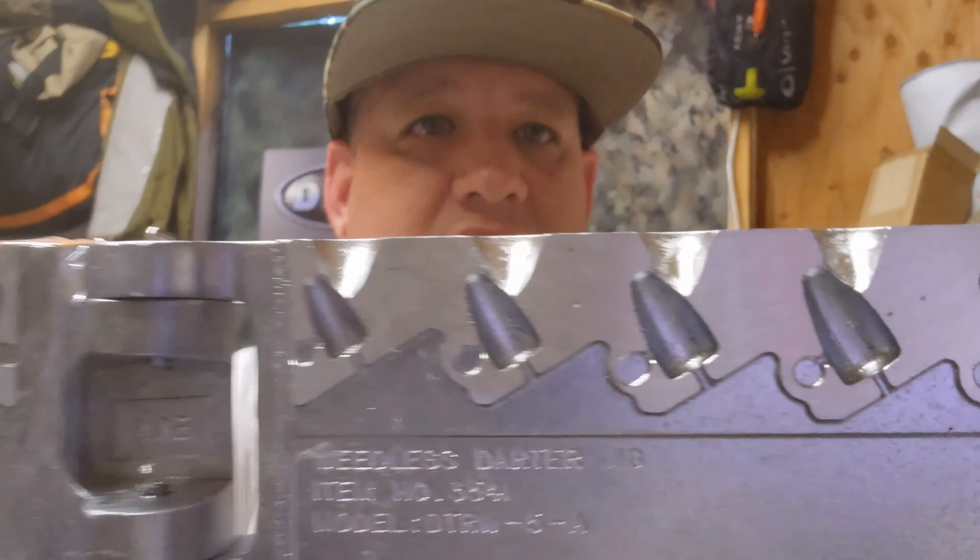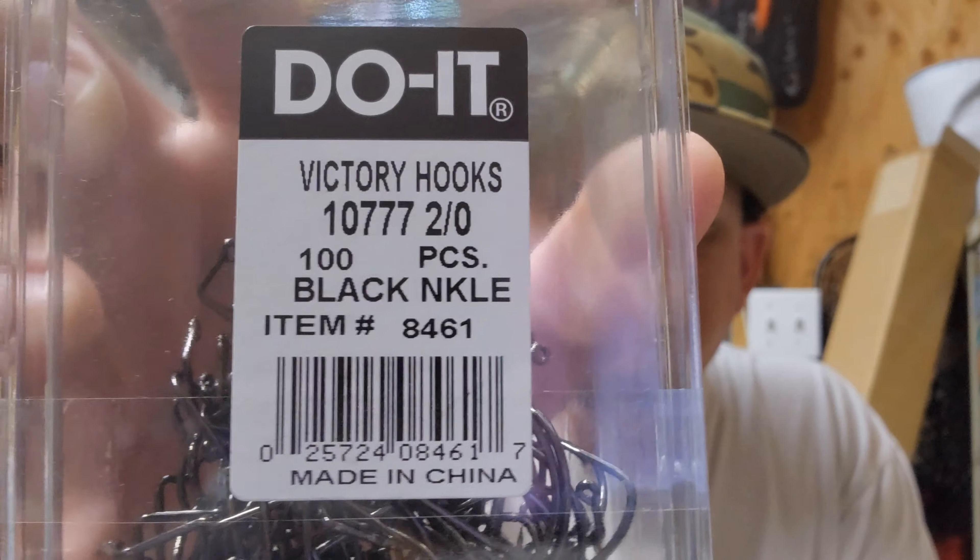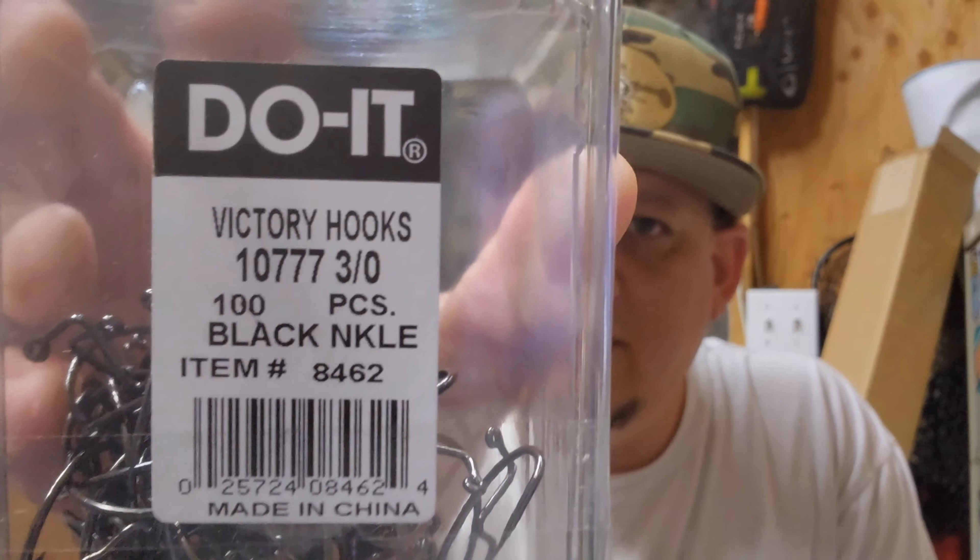Once again, we're using nothing but Victory hooks. Same thing — 1/0, 2/0, 3/0, and 4/0 depending on the size. Here is the 1/0, here's the 2/0, here's the 3/0, and here's the 4/0.